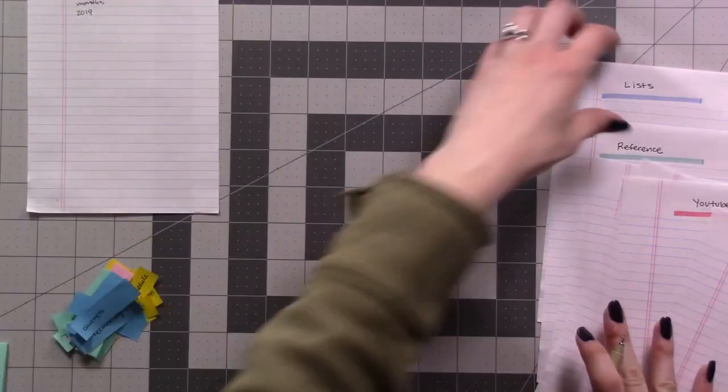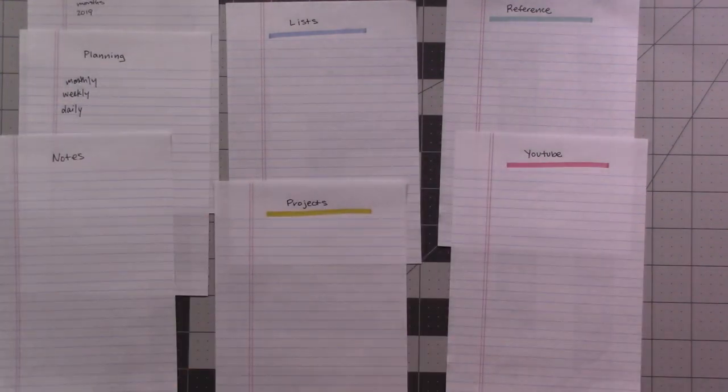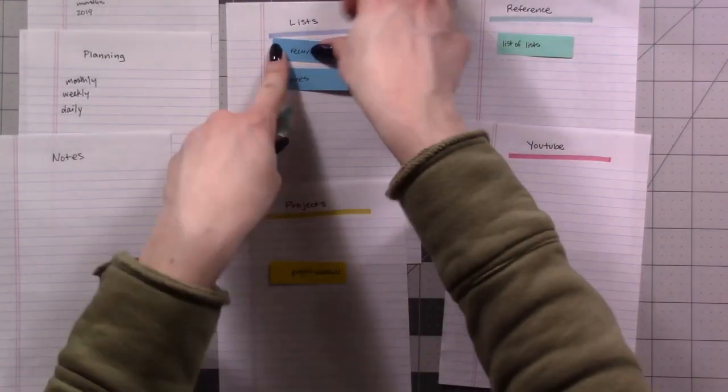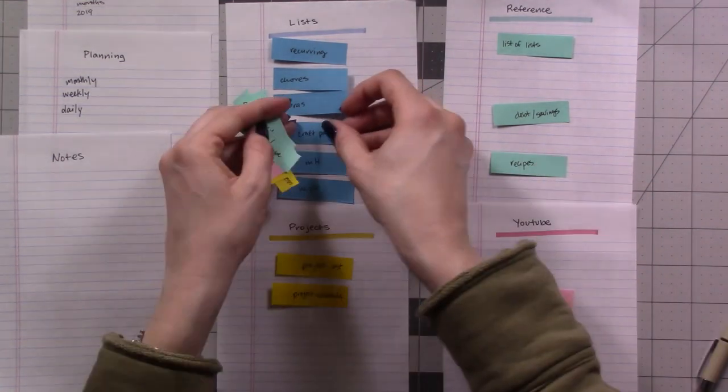Some pages are probably self-explanatory enough that they don't even need a page flag. You already know which section each flag belongs to, but now as you stick the flags in their corresponding category, you can organize them in whatever order you want to.